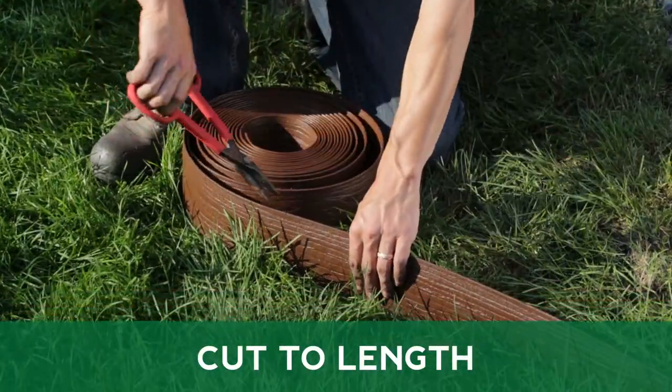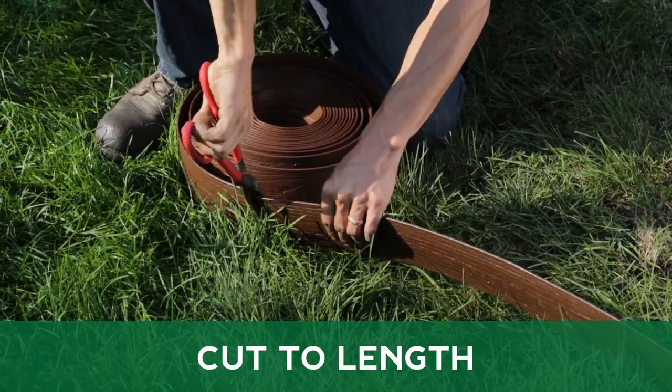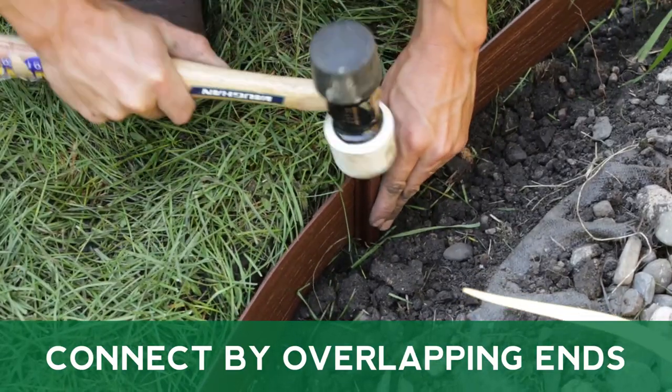Cut your terrace board to the necessary length with heavy-duty garden shears or a hacksaw. To connect two pieces of terrace board, simply overlap the two pieces and secure with a landscape stake.